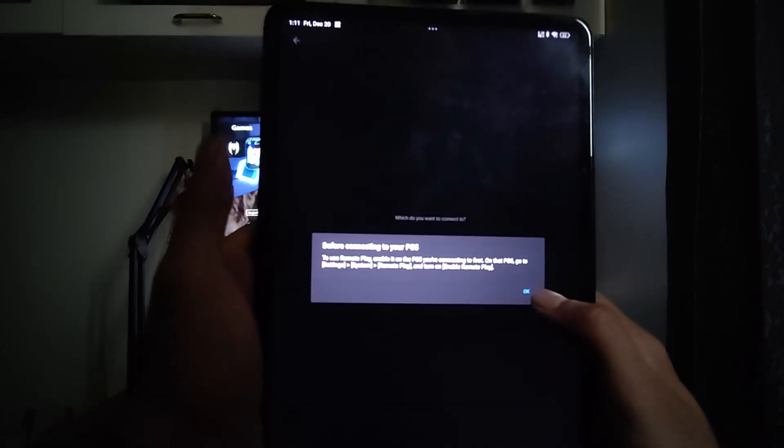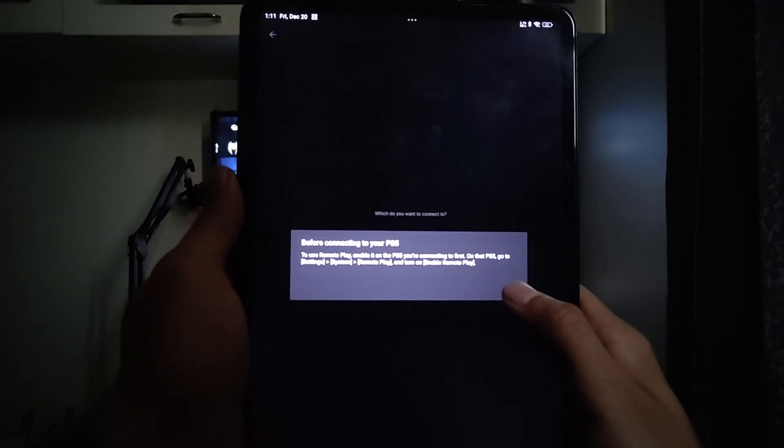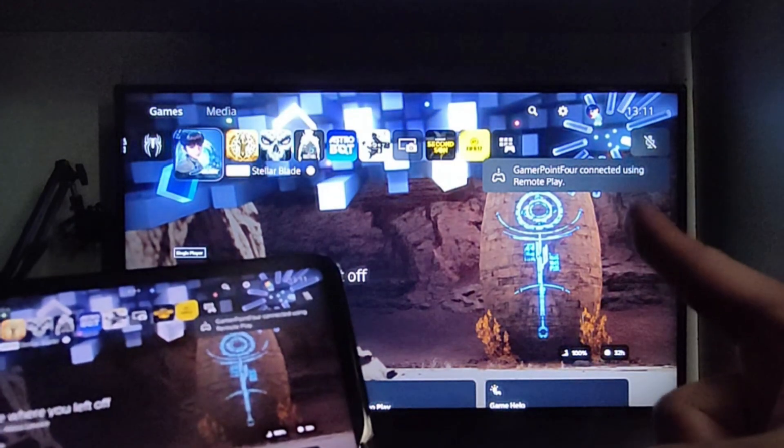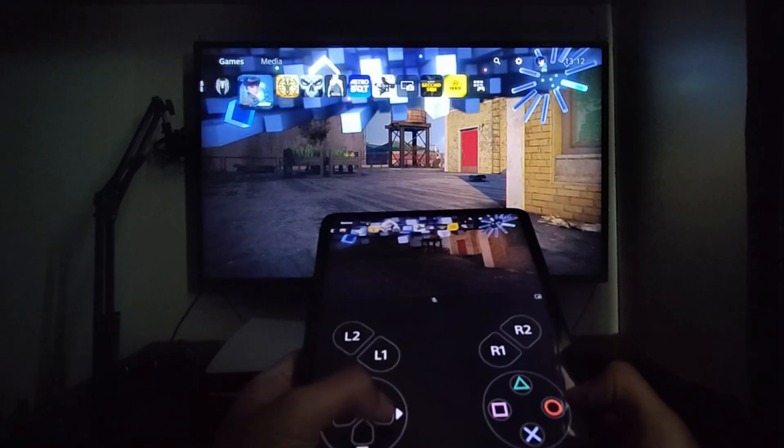Now it's time to select the device we want to pair to. We're going to select PS5, and then it will start connecting to your PlayStation 5. Your device is now connected to the PS5 and you can see the controls on screen.